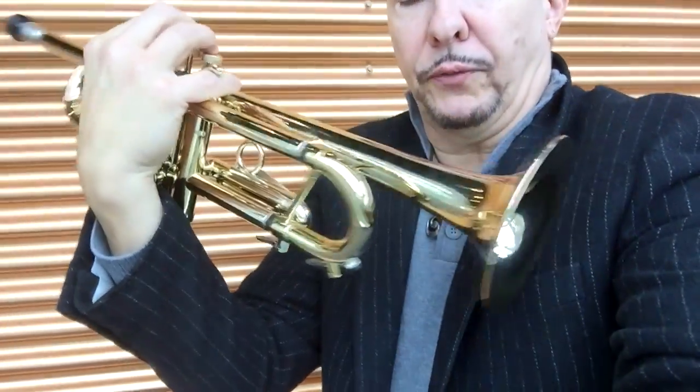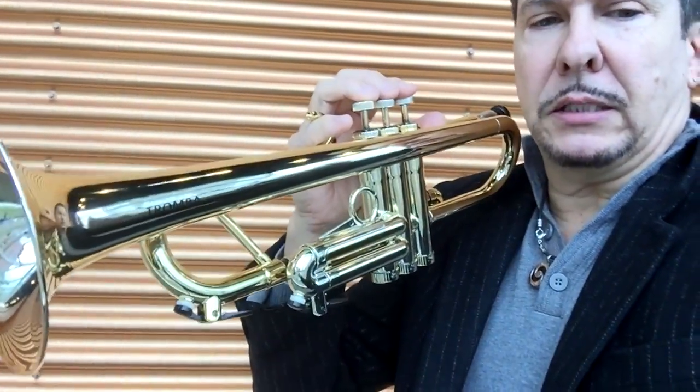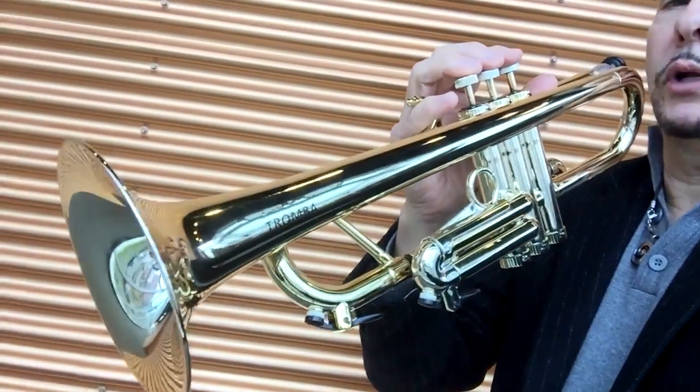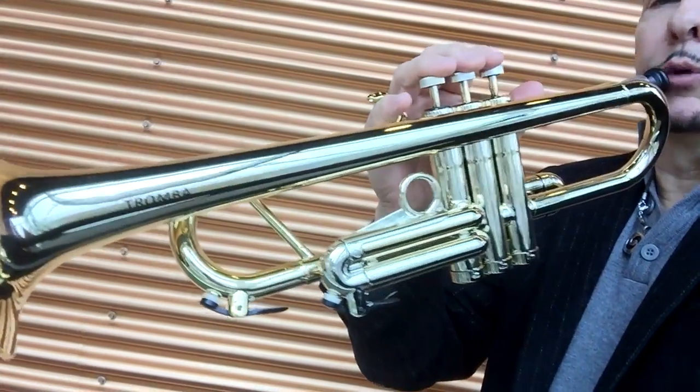Here's the gold version — very beautiful, nice finish. Looks exactly like lacquered brass but doesn't chip or dent, not breakable, and just a beautiful horn. It sounds the same as the silver one. All the Tromba horns are made consistently and have a beautiful tone.